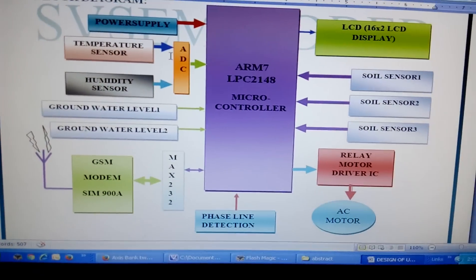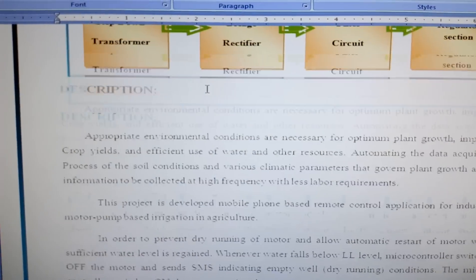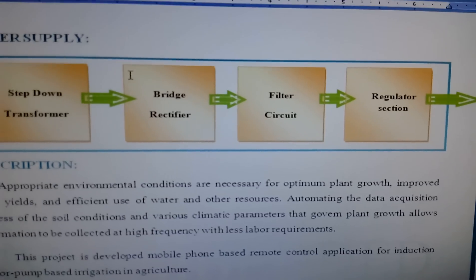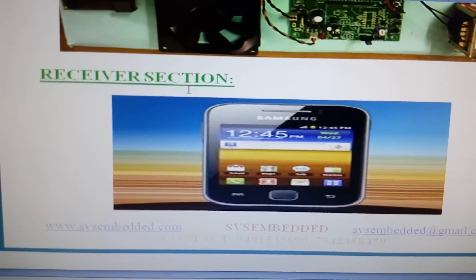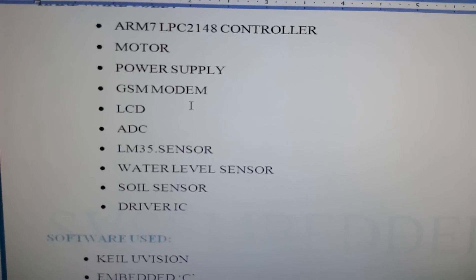This is our entire block diagram. The power supply section includes a step-down transformer, bridge rectifier, filter capacitor, and a 7805 regulator. Each and every component uses 5 volts power supply. We are using a phone to operate the crop field system.